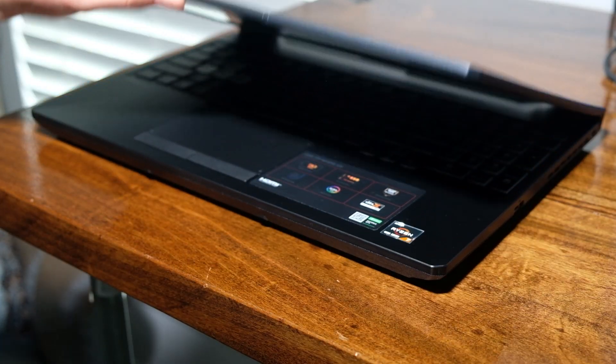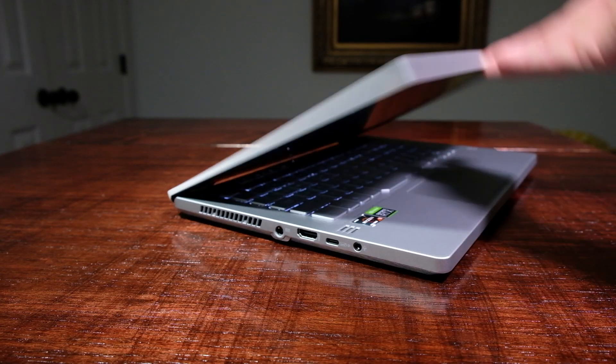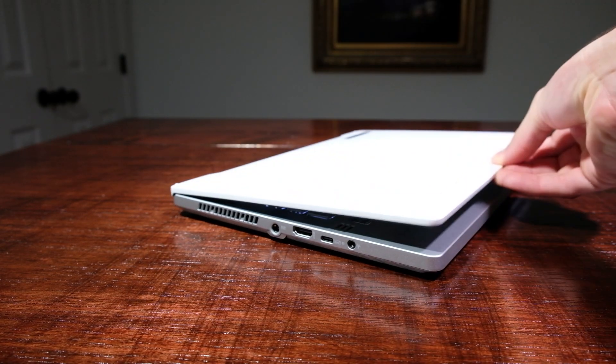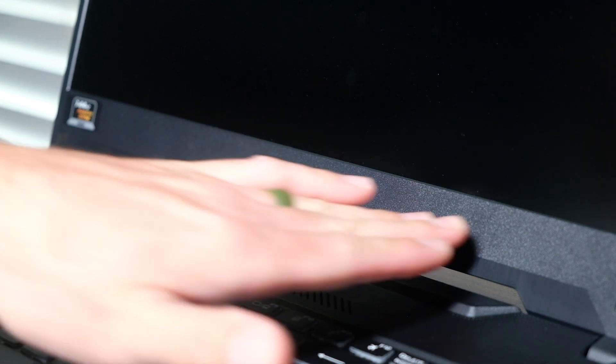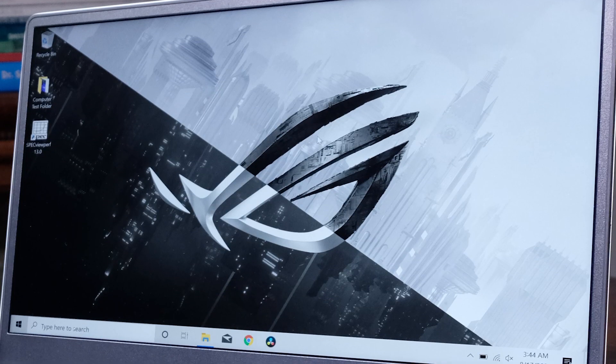As I open the lid of each of these laptops, which can be done with one hand easily and smoothly, I'm greeted by two different screens and keyboard decks. Both laptops have strong hinge setups; however, I notice slightly more screen flex near the middle of the screen from the TUF A15. The G14 feels much more solid in this area.